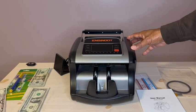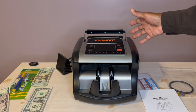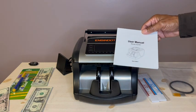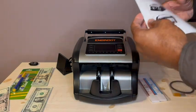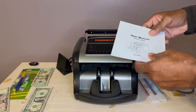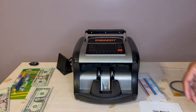I am reviewing this Egan Doss money counter right out of the box. This is what you get: the money counter itself, and the instructional manual, which is very helpful. It walks you through the setup, how to troubleshoot the machine, and a number of details that you would want in operating this machine.